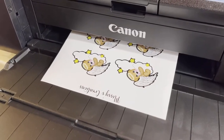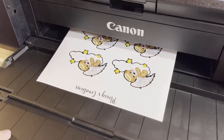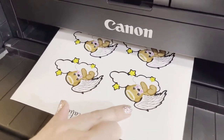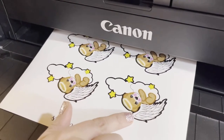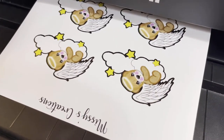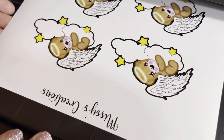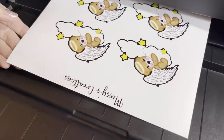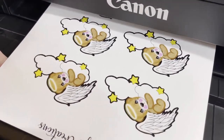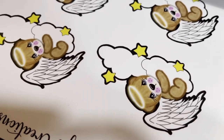If you didn't get to check out my other video, you can go back and watch that on my channel. I show you in Procreate how to make the black lines around your images so that you can actually cut them out and use them as stickers. But if you look at this already, you can see how amazing the print quality is.